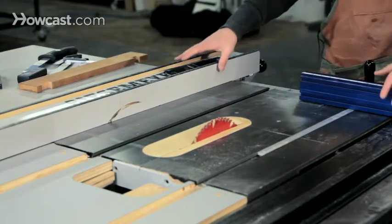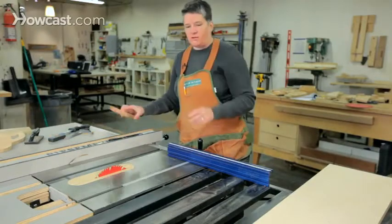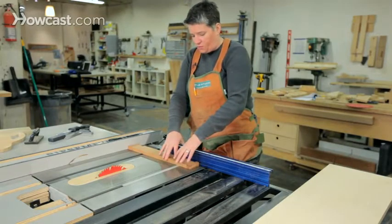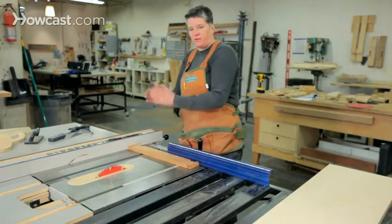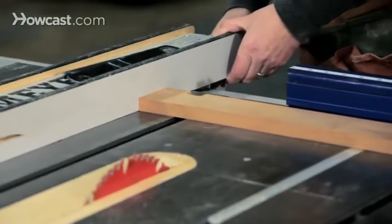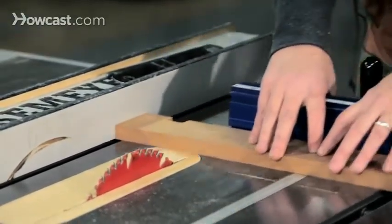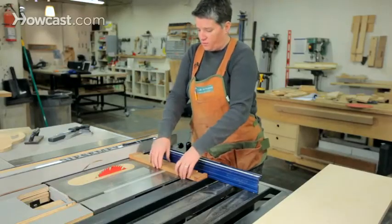One thing to note about table saws: you should never ever use the two fences together. This creates a dangerous situation that can cause kickback. If you're cross cutting a piece of wood, you might be tempted to use the rip fence to set your measurement — if you need a six inch piece, why not just set it on the rip fence and run the piece through the saw that way?